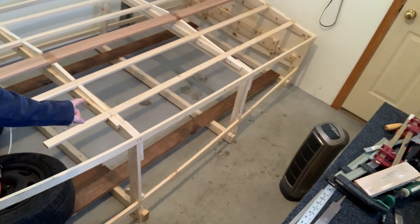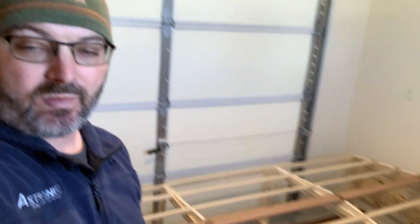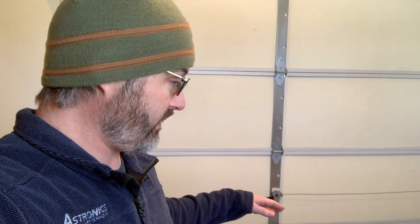I'm going to remove the chine and gunwale on this side first, mix up some epoxy, and get that in place while it's warming here. Then I will remove the other side with the garage door closed as best I can, move around on the other side, mix up some resin, and get those put back on. Let's get to work.